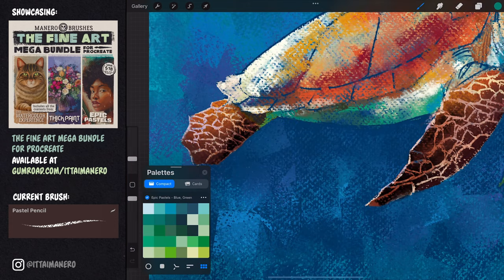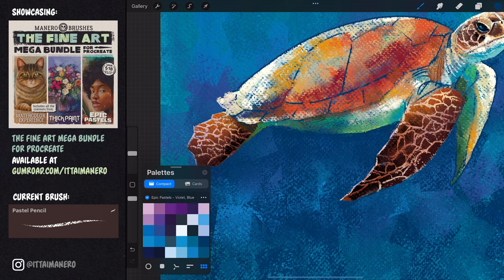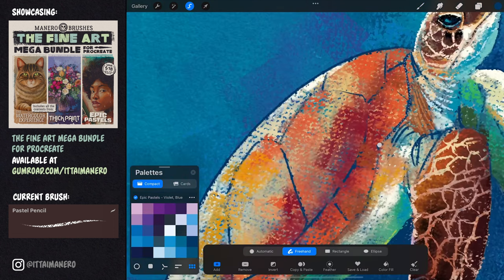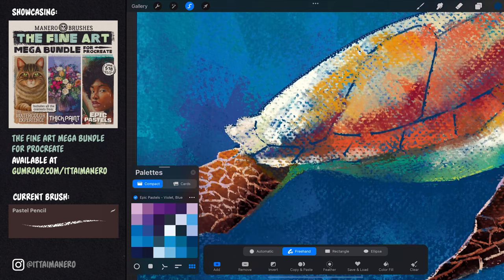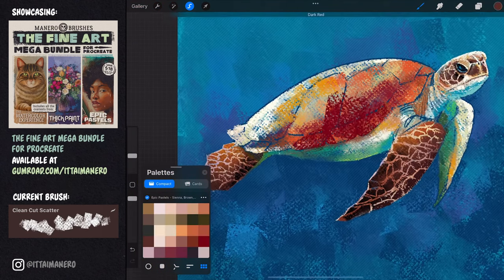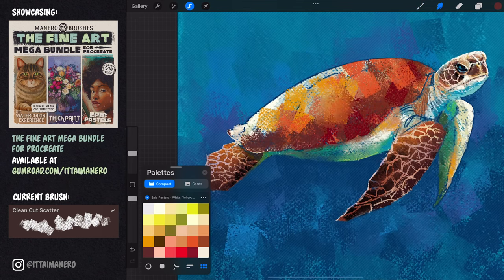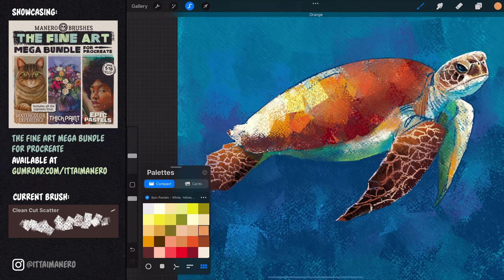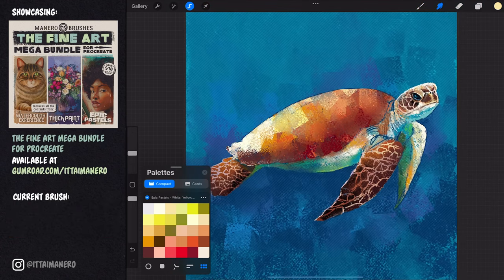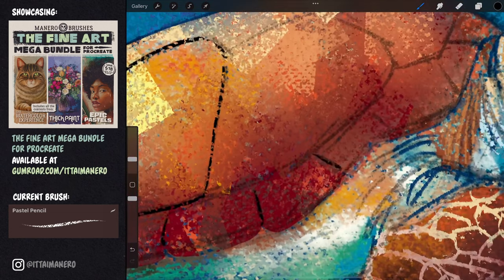I'm taking some time now to figure out the colors and gradients in the belly area. I thought the best way to paint the shell would be to use the selection tool to isolate the area and use the clean cut scatter brush to work the general colors and hue variations with the interesting brushwork this brush can provide. Then I brought the sketch back so that I could paint the lines in the shell again in the right place.